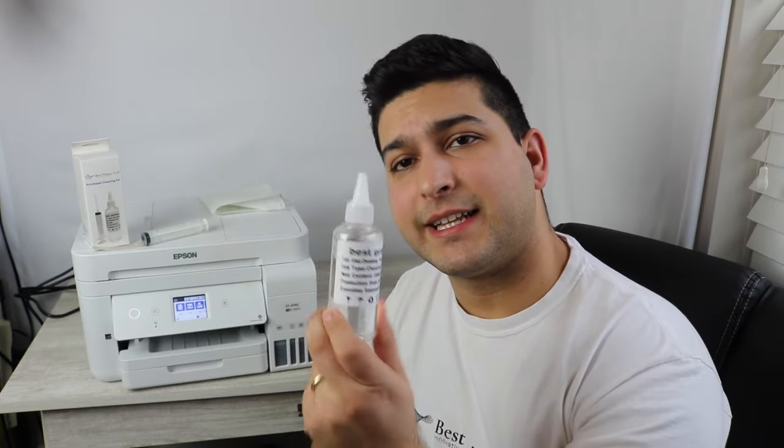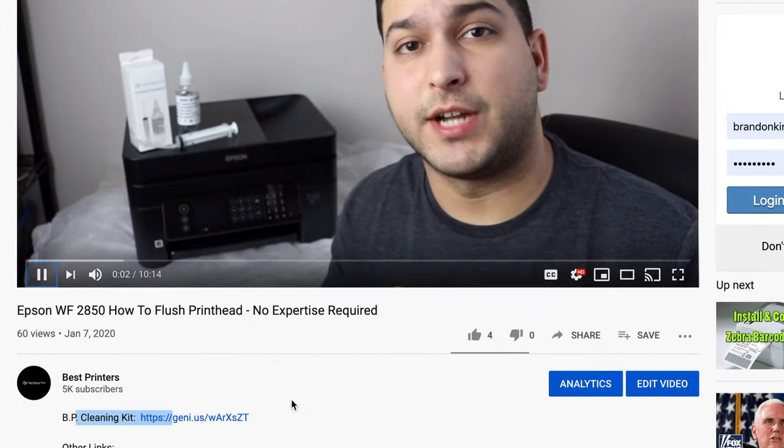A lot of people have it, but I do have the solution for you and it's something you can do on your own at a very affordable price. Now with the instructions in this video along with the instructions in the cleaning kit that I'm going to share with you, you should have no problem doing this and having success. Just make sure you follow step by step everything in this video. I will be using the Best Printers cleaning kit — it's the print head cleaning kit. There's going to be a link for it in the description below.